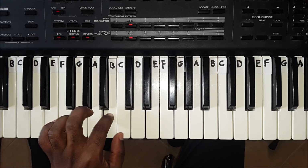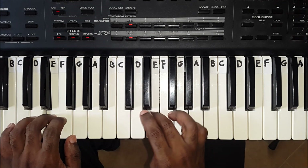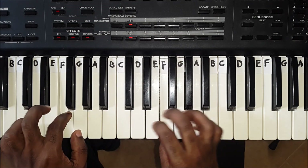The left hand will be more challenging than the right. Keep practicing this scale until you are very comfortable with it. The more you play it, the better you will get. Practice makes perfect.